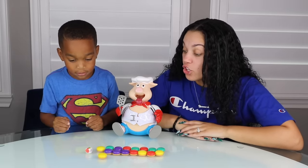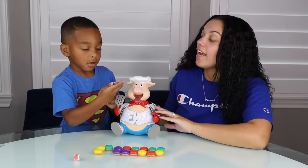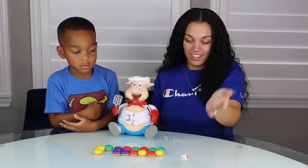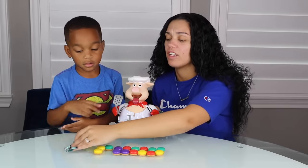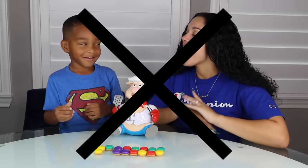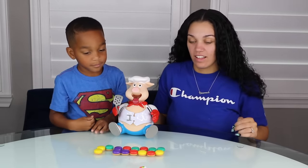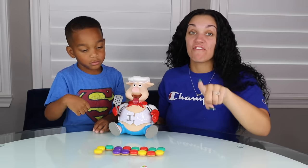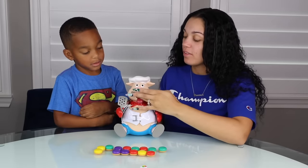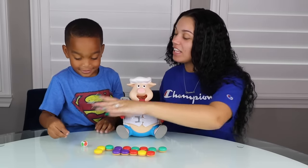I'm going to pick red. You're going to pick red or multi color. Which one? Purple. You want purple? You get one. One. I don't get no hamburger. You get no hamburger. Multicolor. I'm going to go with my favorite color. Yellow. I get two. One, two. At least I got two.